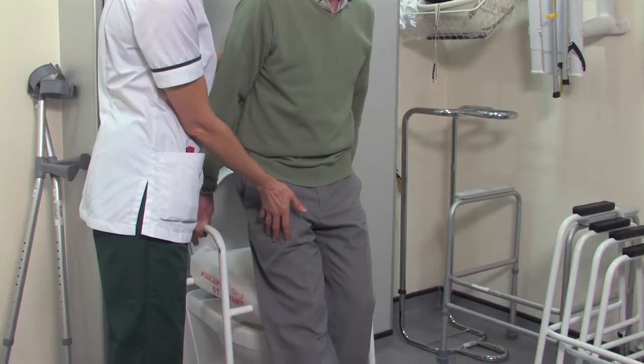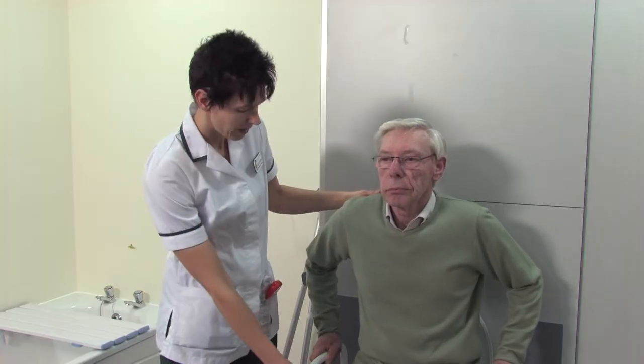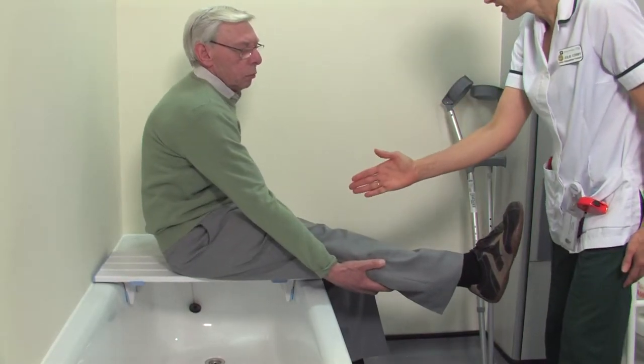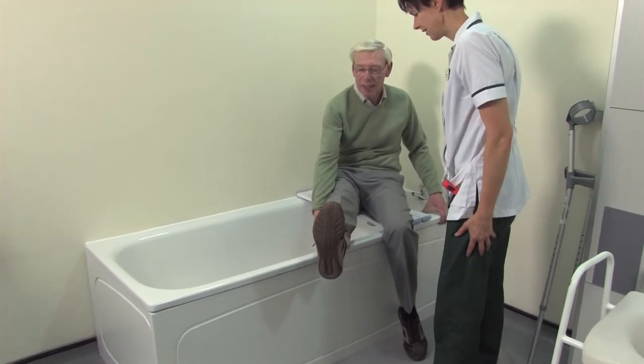The OT will discuss the precautions you will need to follow post-operatively to protect your new joint whilst it is healing. Due to the nature of the operation, some of the muscles around your new hip will be weaker and the ligaments will have been temporarily stretched. As a result, there are four movements that you should avoid to limit the chances of your hip dislocating.